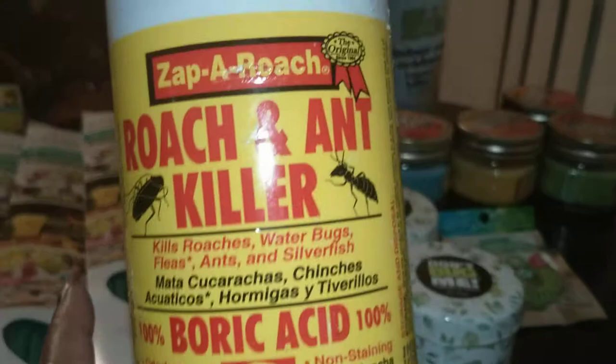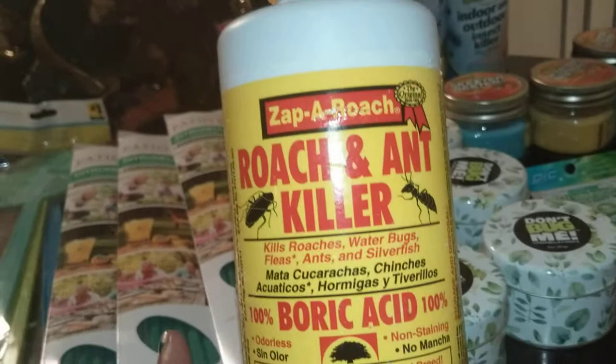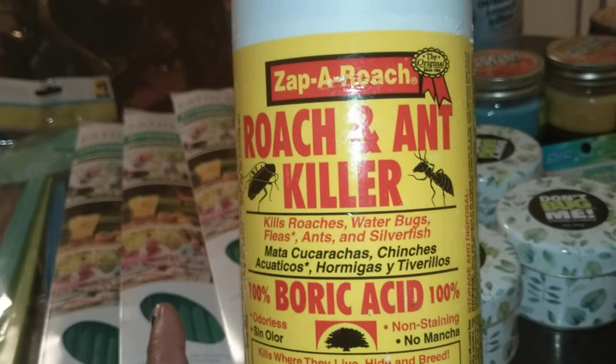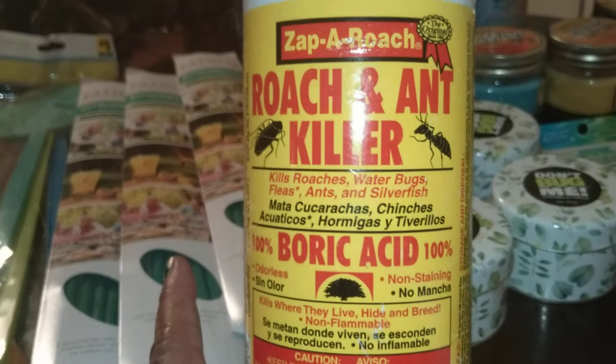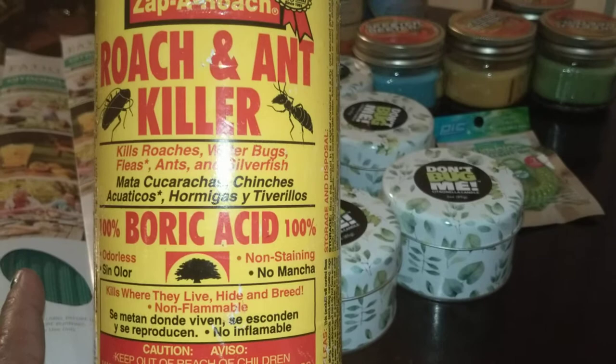Another thing is Zap a Roach — roach and ant killer with boric acid. Dollar Tree carries boric acid. I keep boric acid and put it around the base. Be careful with kids and animals — put it in areas where you can find a crack and no one will come in contact with it, like between wall spaces, joists, attics, basements, storage areas, or under sinks. Where no one is really going to come in contact with it and possibly ingest it. Boric acid is good for that.